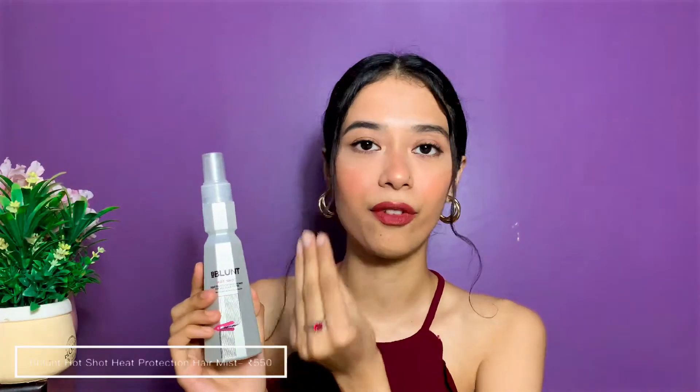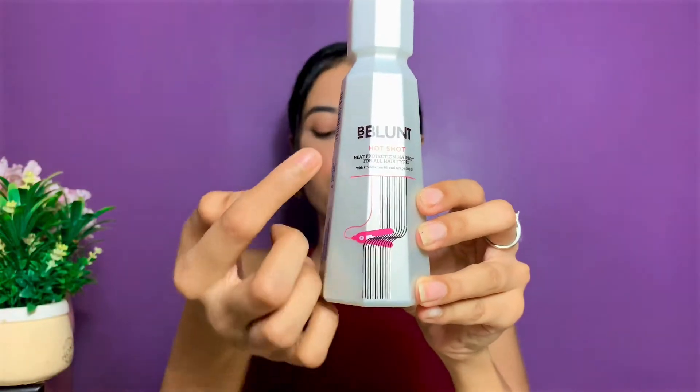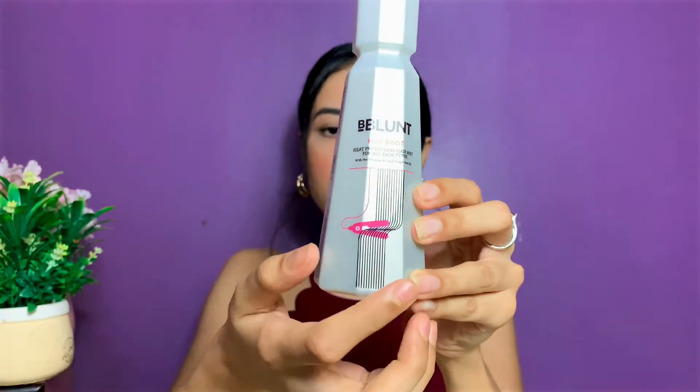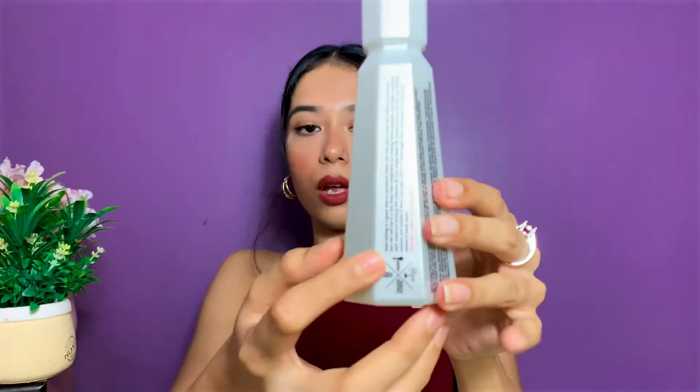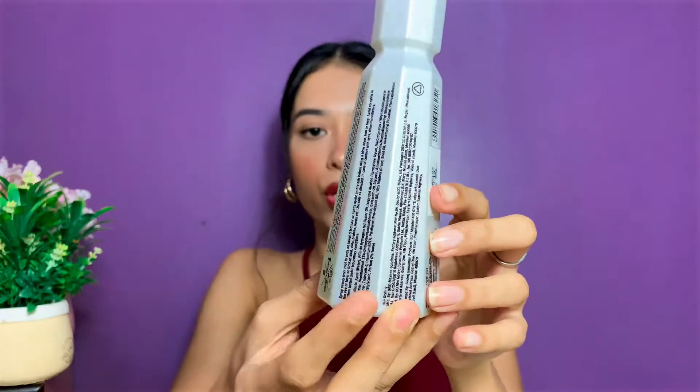This is what the product looks like — it's in very cute packaging, silverish metallic in color, and comes with a spray nozzle. It's written 'B Blunt Hot Shot Heat Protection Hair Mist,' and when you turn it around you can see a lot of information about how to use it and what it does.